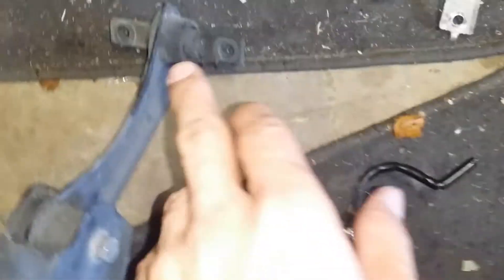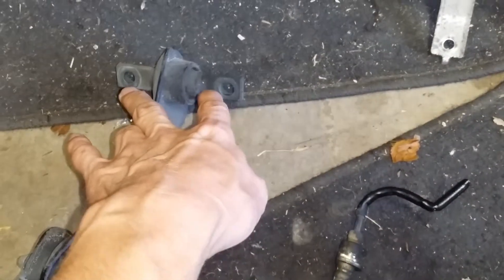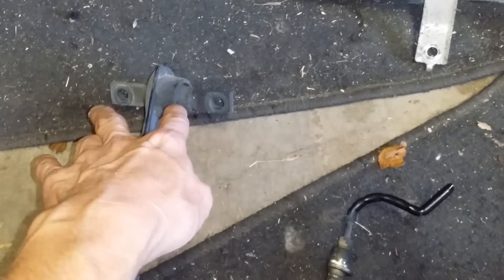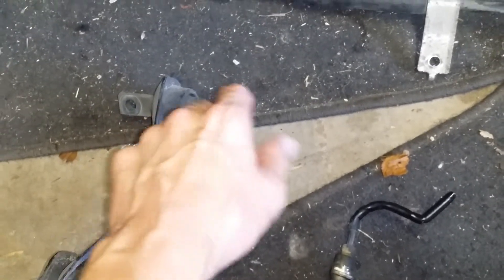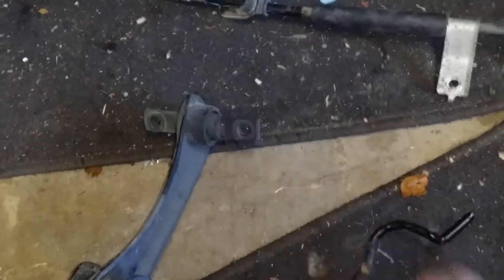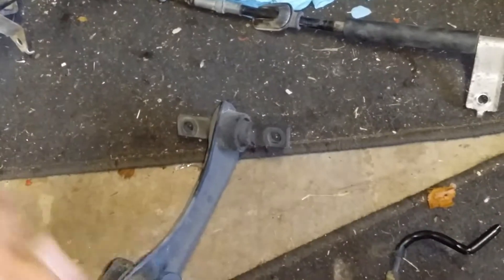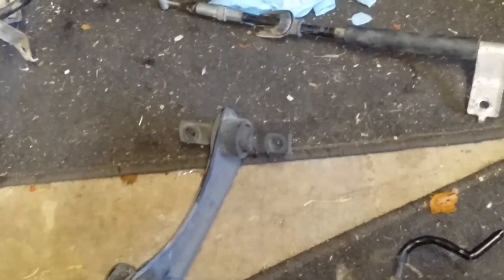Once that's done, the only things left are the two upper arm bolts. Break both bolts free first. Then take off whichever one is harder to remove — the one where you can't spin freely due to contact with the upper portion of the wheel well. Then for the last bolt, stand back and just keep turning until the whole arm drops.